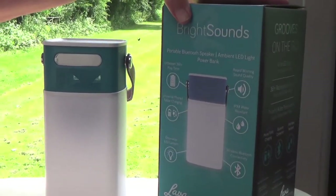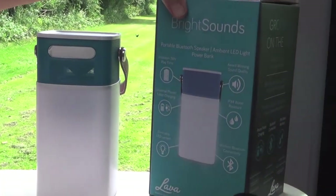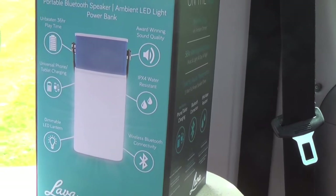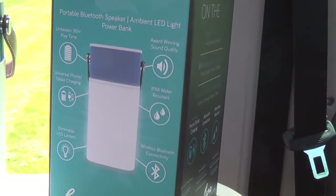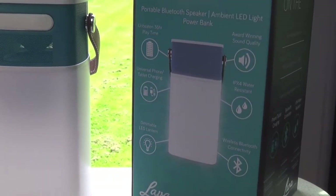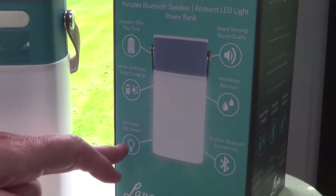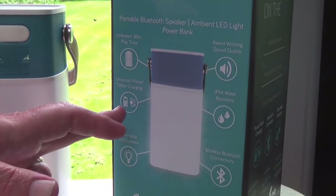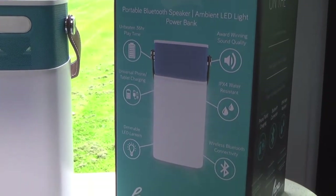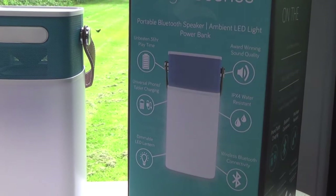It says it's water resistant. I haven't tried that out and I don't really want to in case we get it damaged. But when it says water resistant, I'd think that if you had a shower of rain while playing your music it probably wouldn't damage it — but don't throw it in the river or anything. It's got the dimmable LED lantern like I said, and universal phone and tablet charging, so anything with a USB port will charge up.